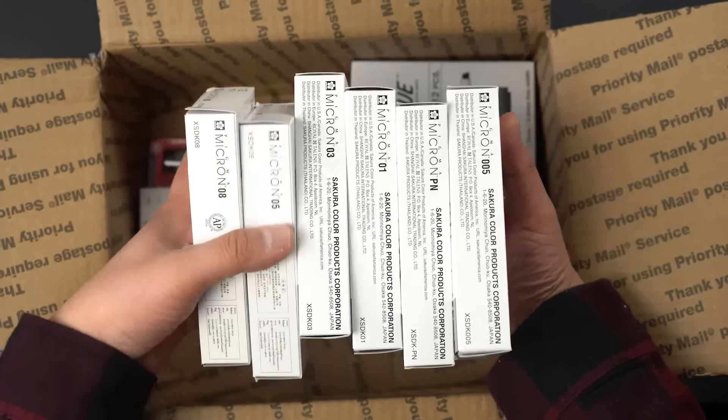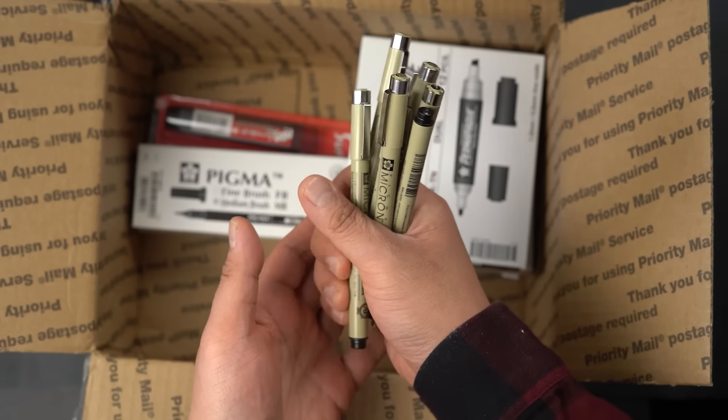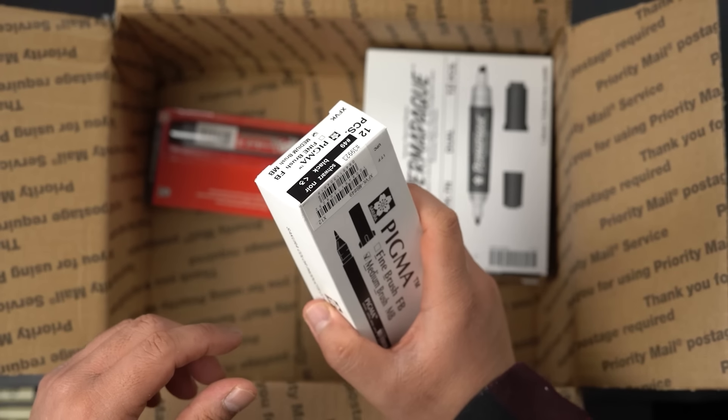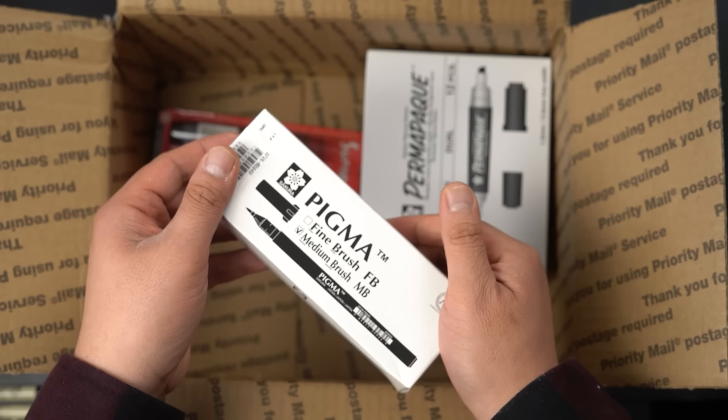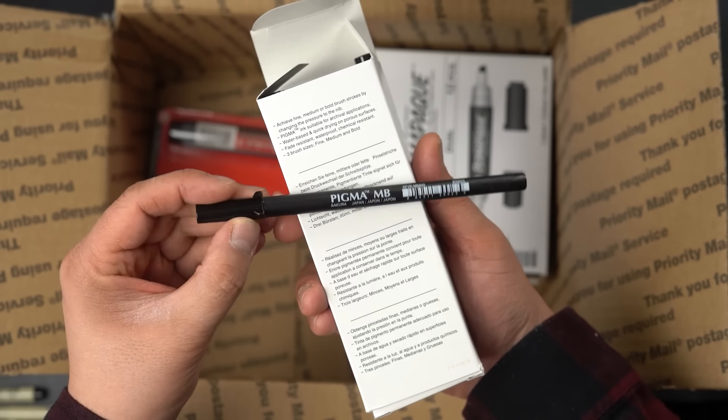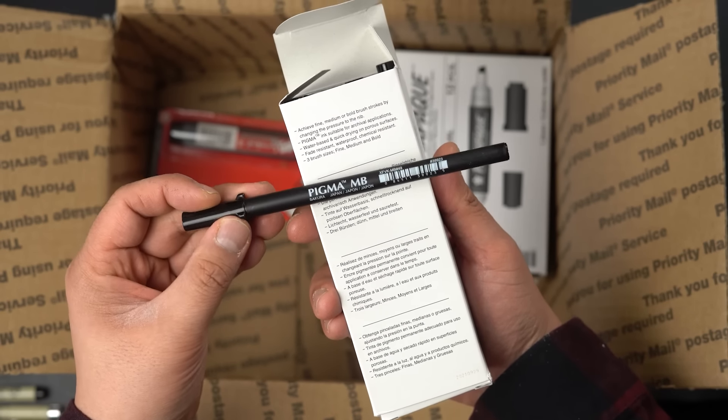Taking them out — just a whole bunch of these Micron pens. You guys know I use a whole variety of them, from the Graphic 1s to the 01s, the PNs, the 05s, 08s, 03s, 005s — as many as possible. You've seen me use these many, many times. My favorite: the brush pens. I love brush pens. They're fantastic. This has got to be my favorite brush pen here.